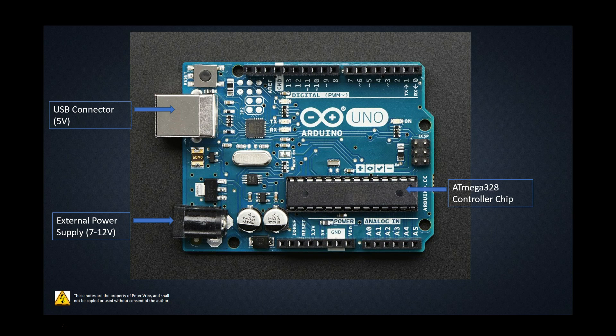Everything on this board revolves around this controller chip, the ATmega328. This is the brains behind the operations, and all of your input and output headers are going to tie into this chip.